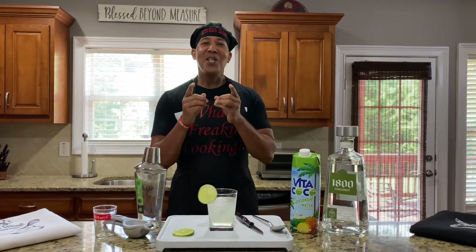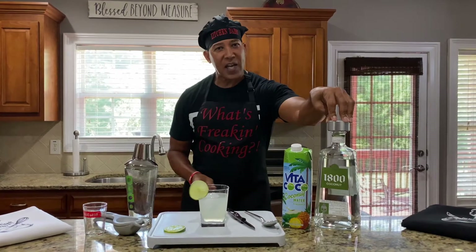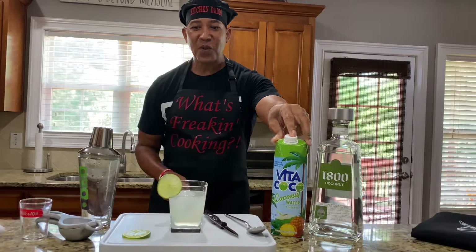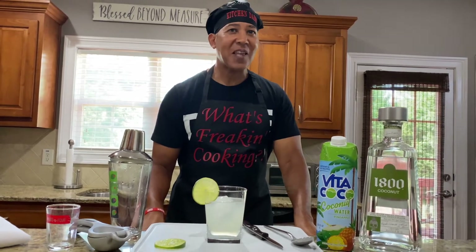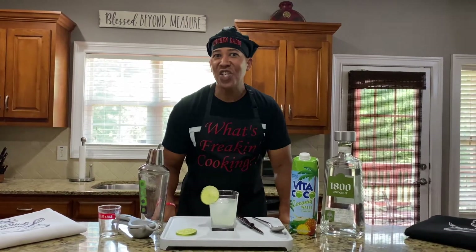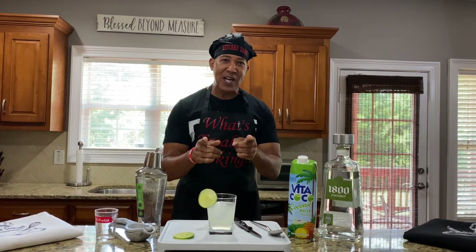It was very simple and easy — all you need is some 1800 coconut tequila, some coconut water with pineapple, a whole lime to squeeze, a little bit of garnish, and I'll show you one of my designer ice cubes just to keep it cold. And when I tell you folks that thing is delicious and refreshing and low calorie for your sexy that you guys are trying to get on.